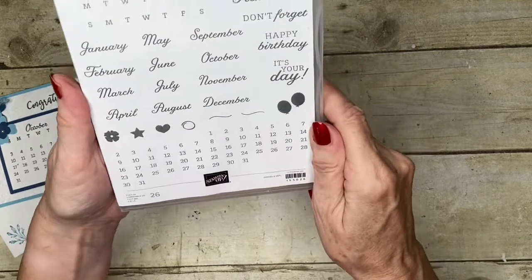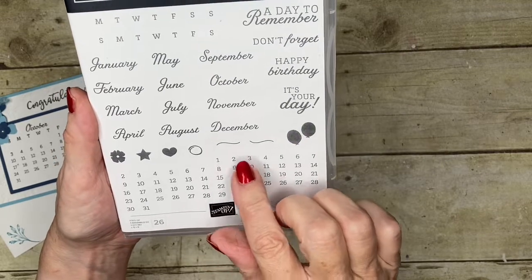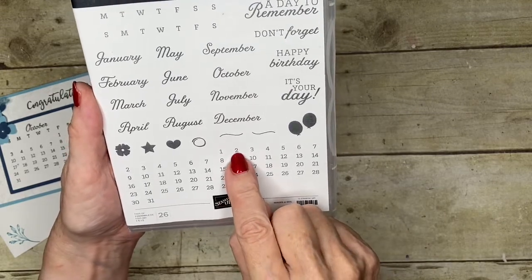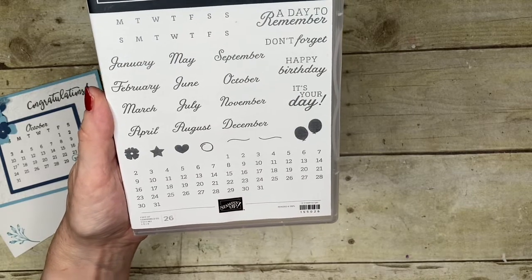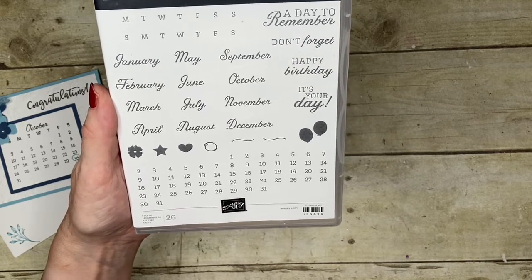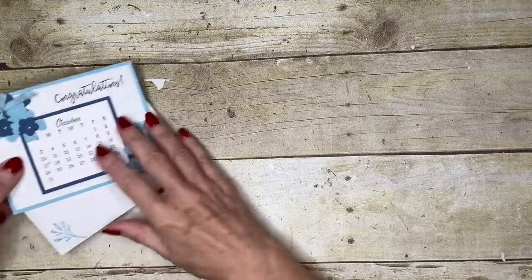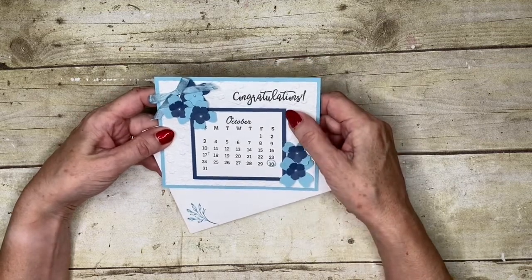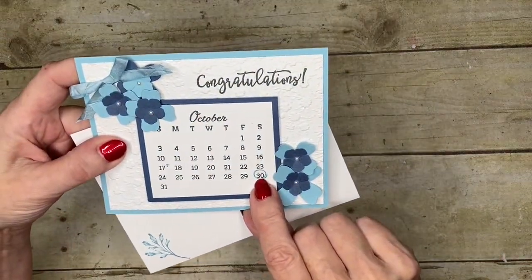There's also this section at the bottom with all the dates. Someone very clever at Stampin' Up has worked out how the days go as far as the week is concerned — there are like two-sevenths of the month, two-thirds, etc. When I first saw this stamp set I wasn't quite sure how it was going to work, but I've worked out a technique that works for me and I'm going to share it today. This is the card I created — it's for congratulations on someone's recent marriage, and I've got October with the date they got married, and there's a little stamp that gives you a circle to mark it.